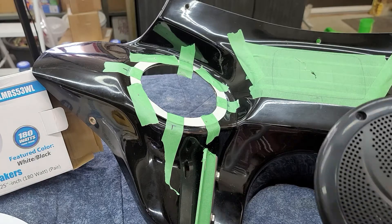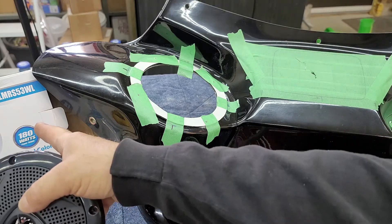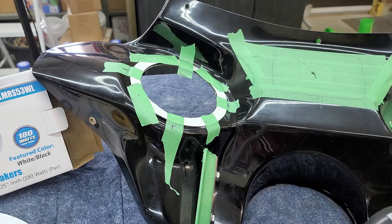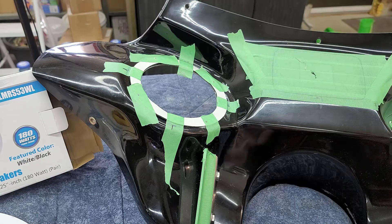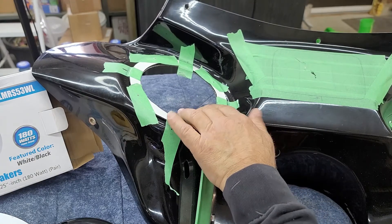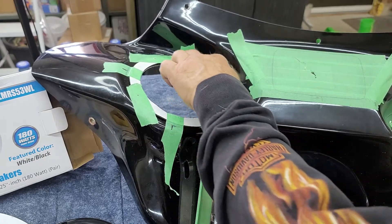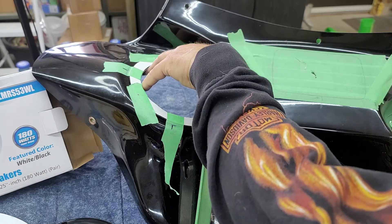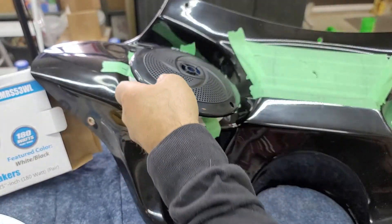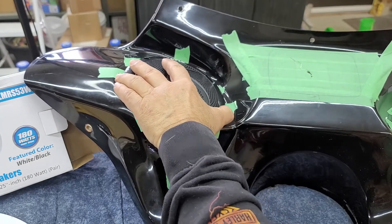For my speakers I chose Pyle USA, model number PLM RS 53 BL — these are black with a light. The holes that were pre-cut were dead on with the gasket that comes with the speaker. What I did is I taped the speaker gasket to the hole, centered it as dead-on as I could, then dry-fit the speaker in the hole. You end up with a little bit of movement left, right, top, and bottom.